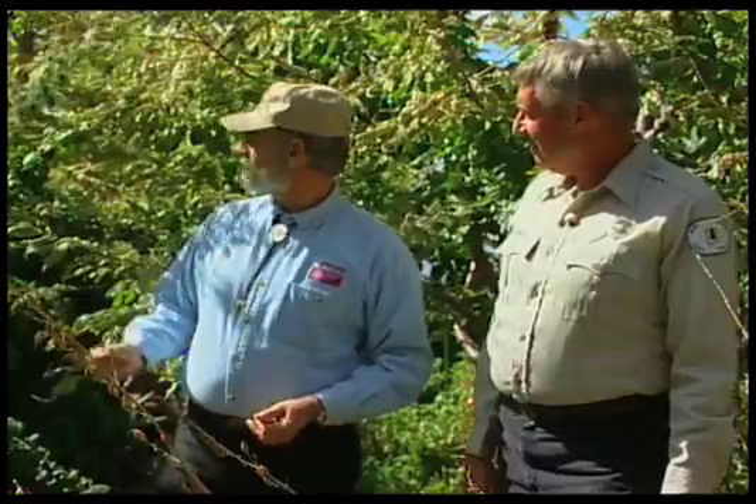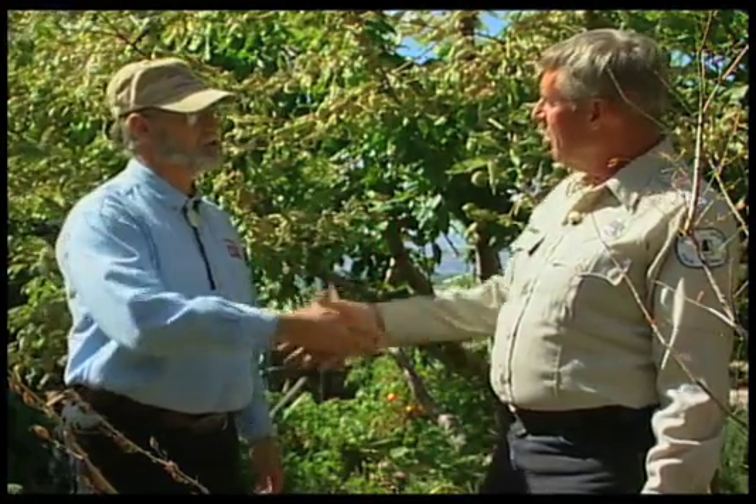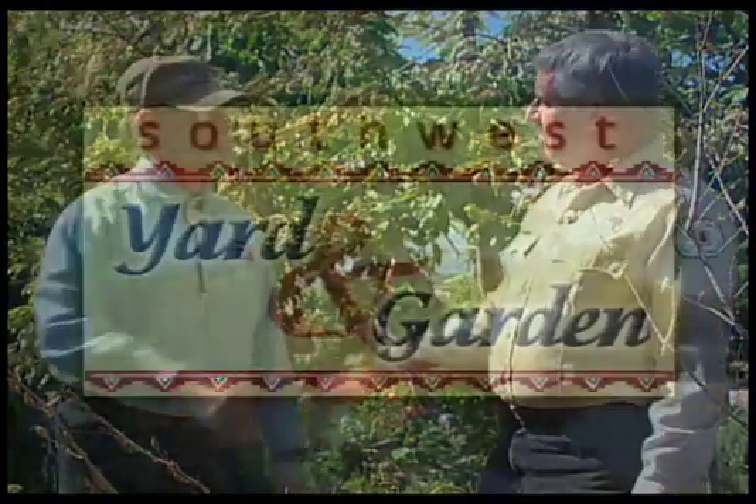Well George, these are interesting problems you've shown us — things to learn from. Thanks for sharing your experience with the fertilizer and what you're doing with your Idaho locust, and showing us this. Appreciate you sharing all these things here in your garden. My pleasure — come back again.